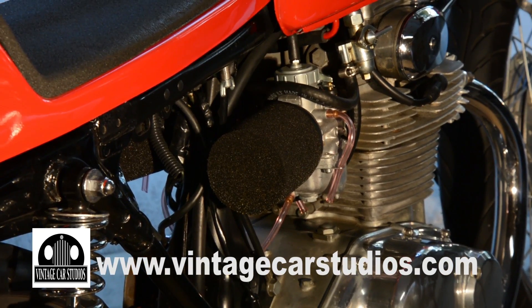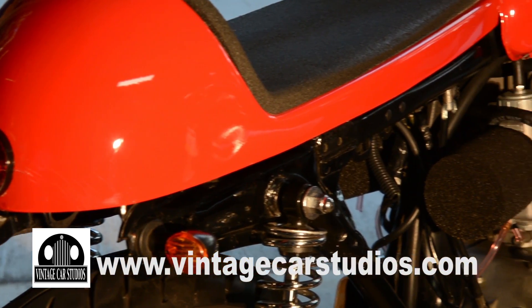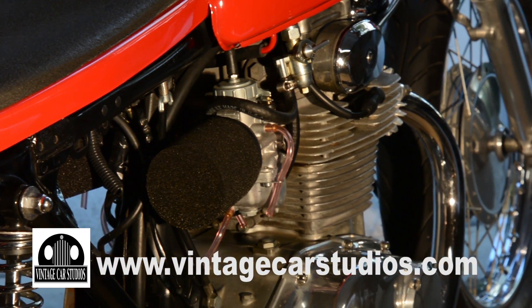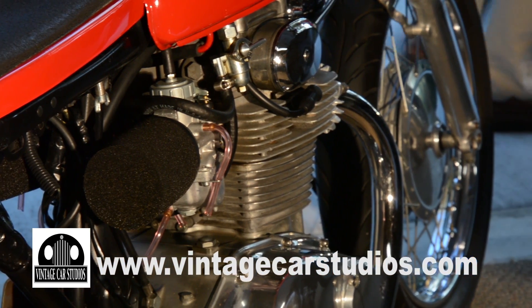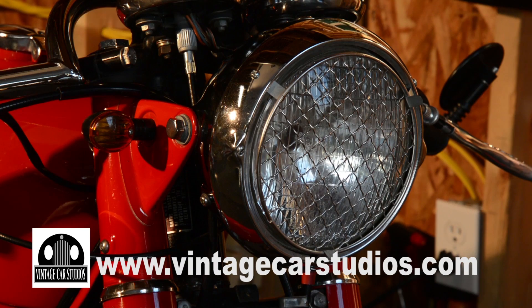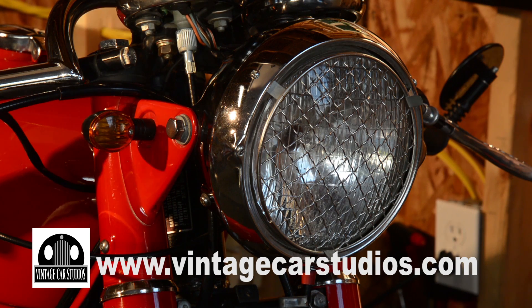What about the framework itself — did you have to do any work on that, straightening or painting, or is it pretty much stock? Pretty much stock, although I did a lot of polishing and cleaning up of that too. Touched up a few places for paint. And every bolt on this bike I actually took off and cleaned and polished. It kind of shows — even underneath, everything looks like it's brand new.